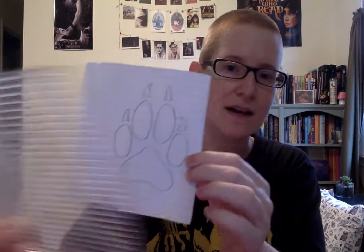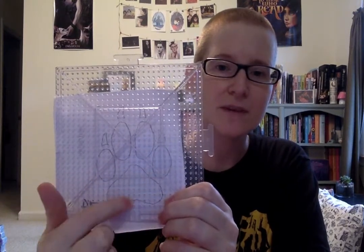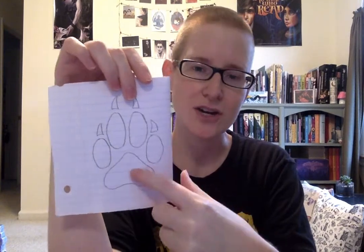I didn't have a wolf paw template and I don't have a way to print anything here. So I made my own — I did a Google Image search for a wolf paw print, downloaded the image, enlarged it, and traced it onto paper. Then I took my board, put it over the top of the design, and followed the outline as best I could with black beads and made some adjustments. With perler beads it's difficult to convey a curve, especially on something with all straight lines, so you have to work with it.